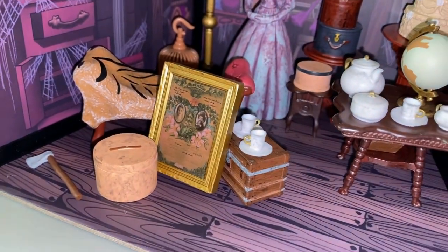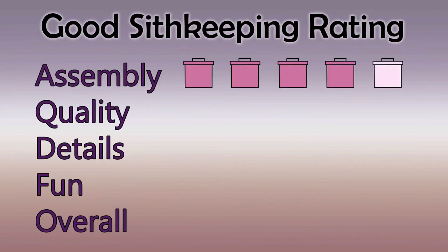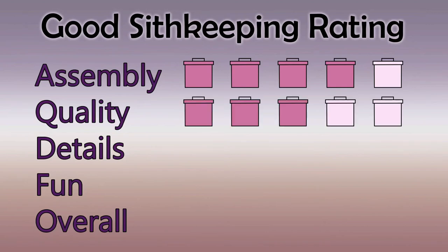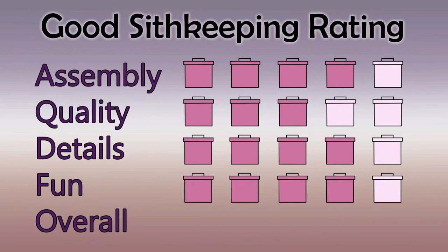I am not a professional diorama maker in any way, but as a casual user these would be my ratings. For assembly, the boards themselves can be a little bit of a hassle, so I gave that a four out of five. For quality, it's cheap plastic — kind of what you'd expect for the price — so I gave that a three. I really felt the details are where this kit shined; there were so many little components that all told the story with such cute little details, so I gave that a four. And I also gave it a four for fun, since I love anything Haunted Mansion.